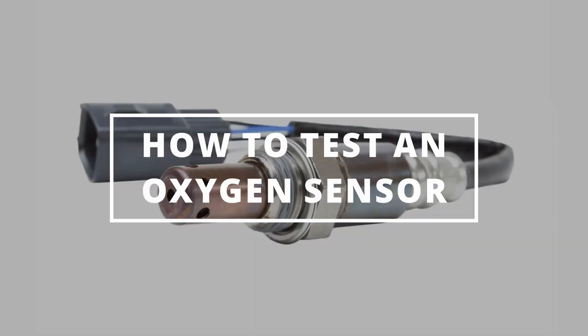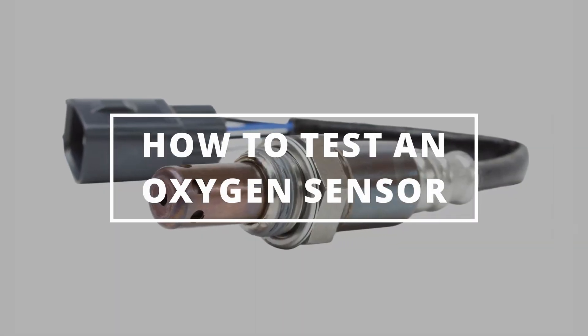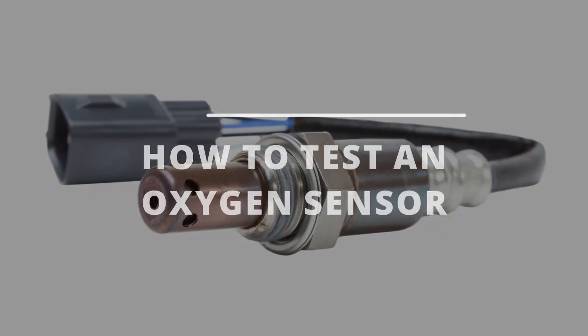I hope you guys are all having a wonderful day. Easy Autofix here, and today we're going to learn how to test an oxygen sensor.